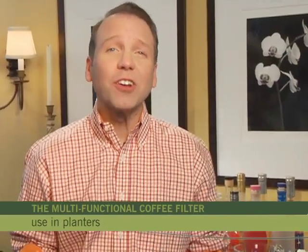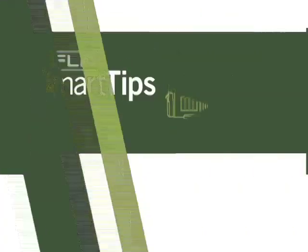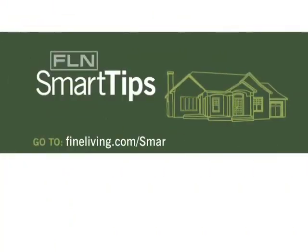Give these a try and you'll never look at coffee filters the same way again. For more, go to fineliving.com/smarttips.